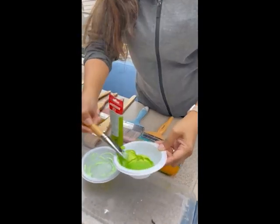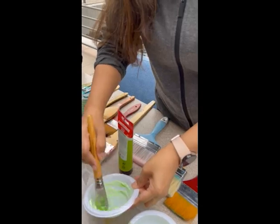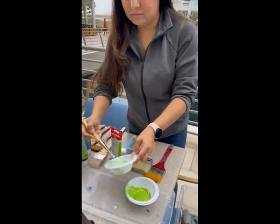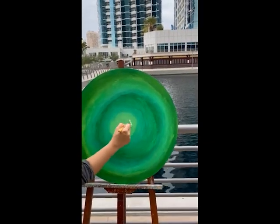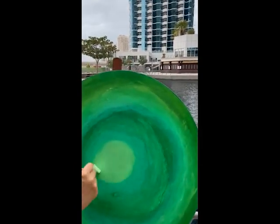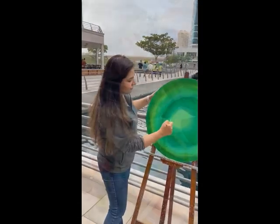Welcome to Fine Art Intensive with Saraya Sikander. Today in this workshop, what we will be doing is mixing various tones of green. We will be mixing light to dark and creating a lot of tonal range, and this will give my students an idea of the gradual but consistent tonal gradation.